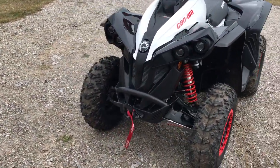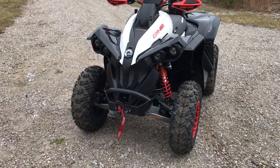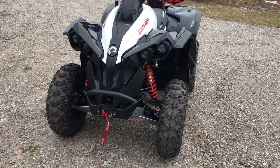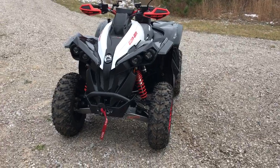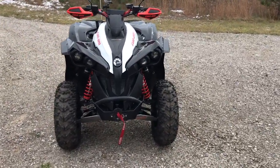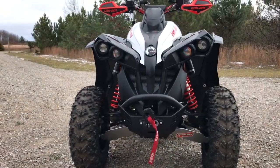Up front, I added this really nice winch bumper — it's from a guy in Canada, made for the Warn winch. I put the Warn Pro Advantage 2500 winch on there. Really nice setup, changes the whole look of the machine, and the bumper goes on nice.